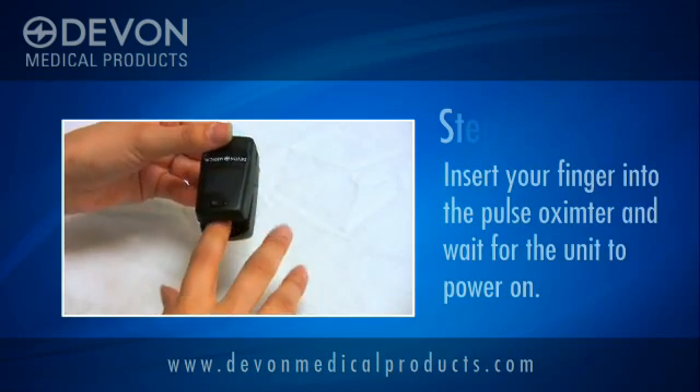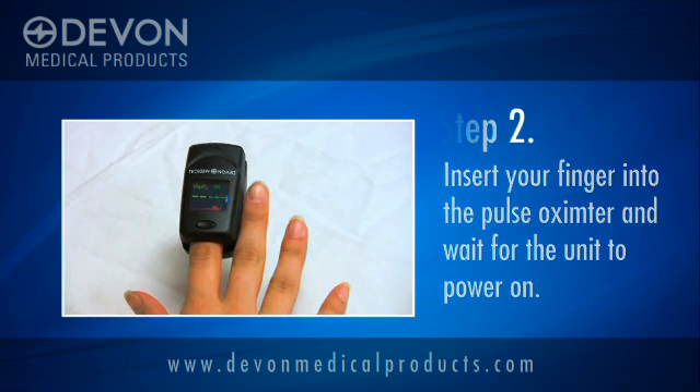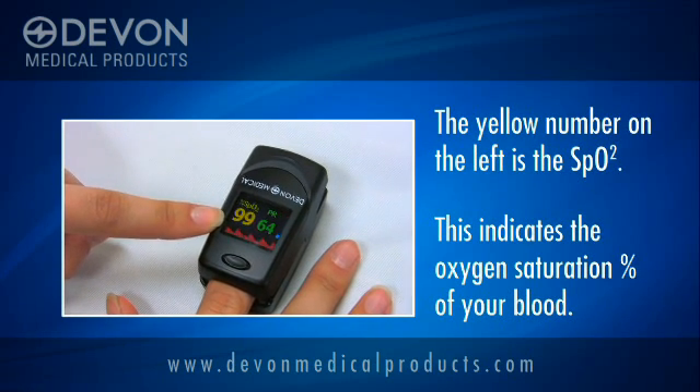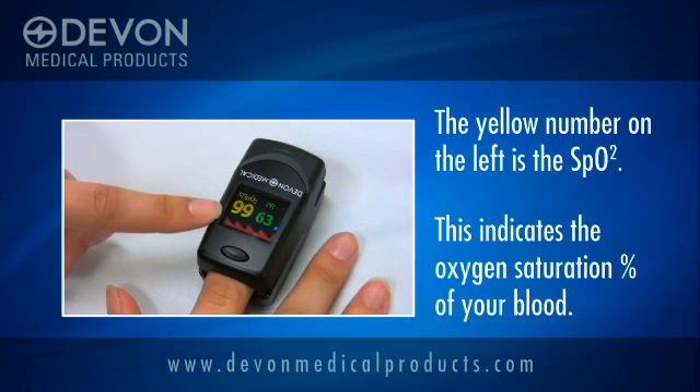Once ready, insert your finger into the pulse oximeter and wait for the device to power on. After about five seconds, you will see the readings appear. The yellow number on the left is the SpO2, which is the percentage that shows the level of oxygen saturation in your blood.